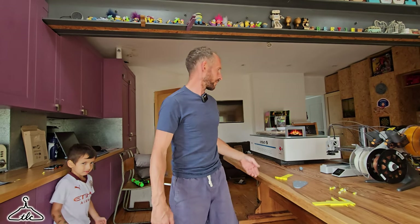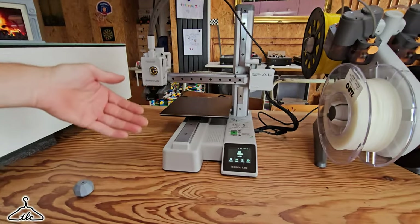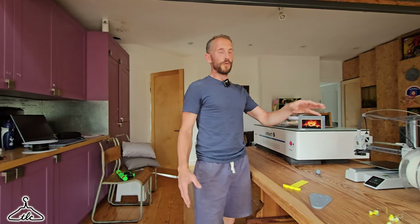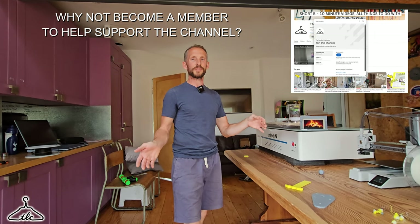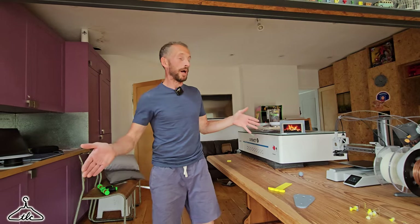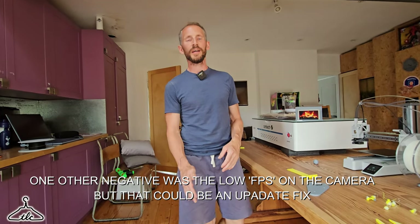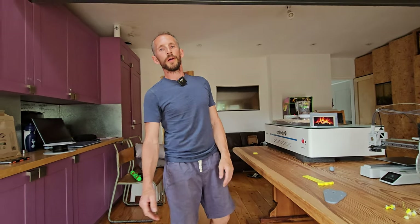That is it, guys. I wanted to show you the A1 Mini and just show you how good this thing really is for the money — it's only £169. You don't need the AMS in my opinion, but if you want multicolour and easy colour changing, go for it. If you just want a printer that is absolutely outstanding for the money, it's the A1 Mini. The only downside I'd say is the print size, but I can't see any other downside. You can print woodworking tools, anything you like — there's hundreds to choose from. Have a great Friday, I'll see you next Friday. Take it easy, ciao for now.